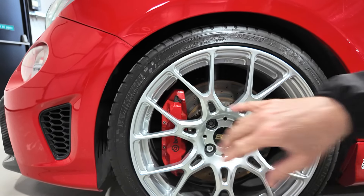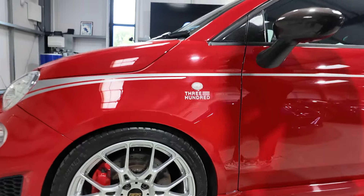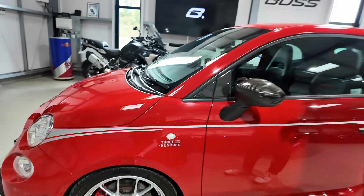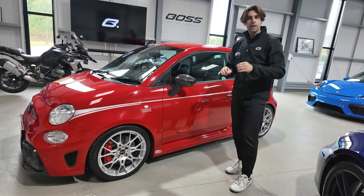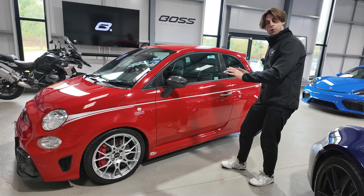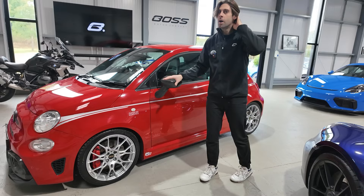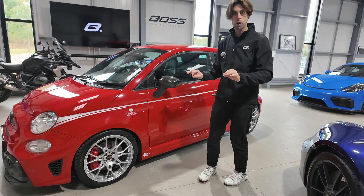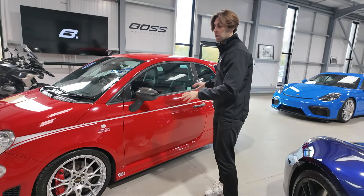There are beautiful red Brembo calipers on the big front brakes. And a really nice nod here — you can see the word '300' on the caliper. In the Abarth community, 300 is a Japanese Abarth tuning company, and if you know your Abarths, you'll know that they are probably the best tuning company for Abarths in the world. There are lots of bespoke 300 items fitted to this car.